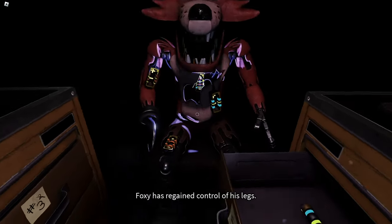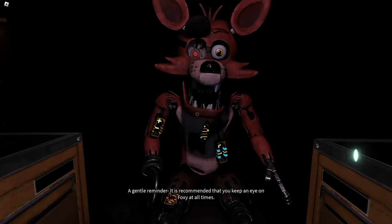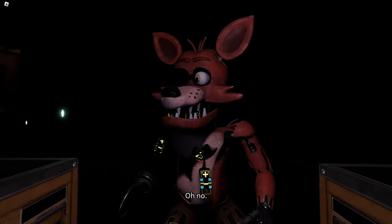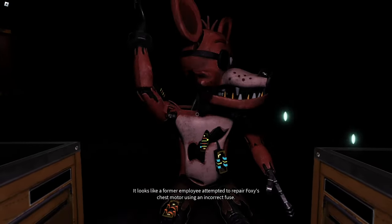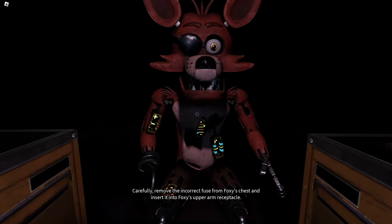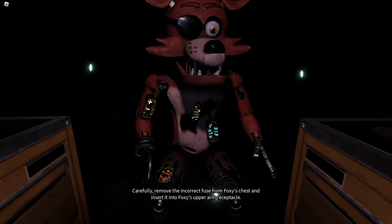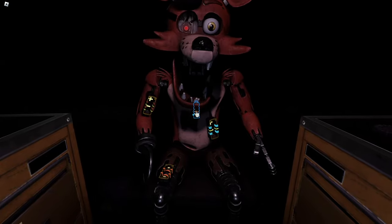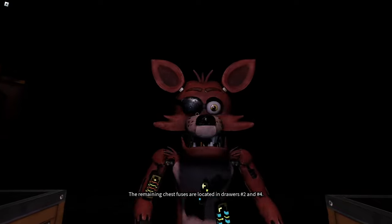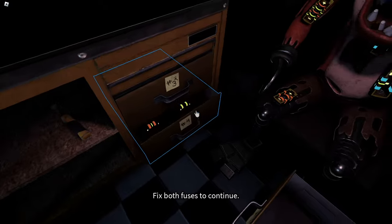Good job. Foxy has regained control of his legs. A gentle reminder: it is recommended that you keep an eye on Foxy at all times. It looks like a former employee attempted to repair Foxy's chest motor using an incorrect fuse. Carefully remove the incorrect fuse from Foxy's chest and insert it into Foxy's upper arm receptacle. Well done. The remaining chest fuses are located in drawers number two and number four. Fix both fuses to continue.